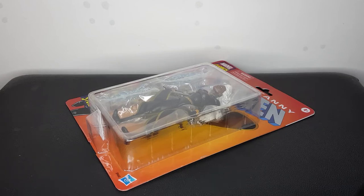Hey guys, what is up? Plastic Guy here coming back with another video on the channel and today we're just going to do something a little bit different and I'm going to show you how to safely and effectively open up your retro carded figures.